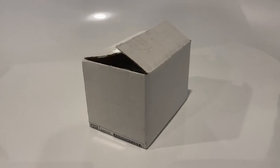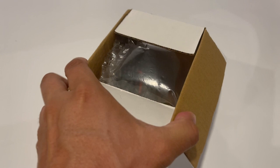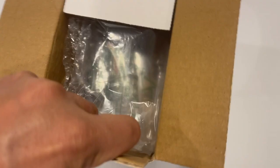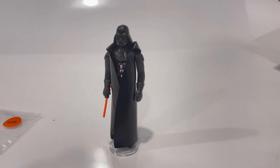Look at this — it's packed super nice. If a meteor hit it, it would disintegrate, but at least if the mailman was playing soccer with my package it's gonna survive. So this is what we're looking for: a nice shiny figure, the cape is original, and even though the little plastic on the saber tip is off, we're looking for a good example of Vader to display.